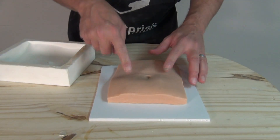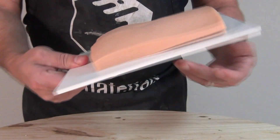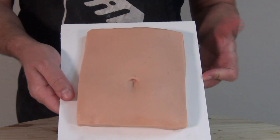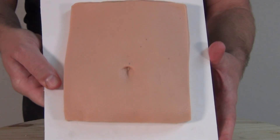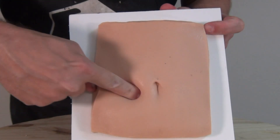We have our finished piece of realistic human skin and because of that outside membrane it doesn't have a tacky feel to it. We can also paint this piece a lot easier now because of that layer of TC5110F on the surface.